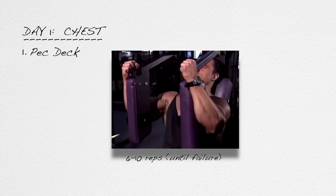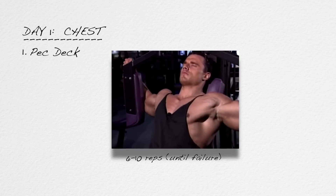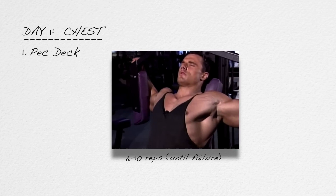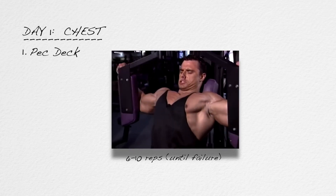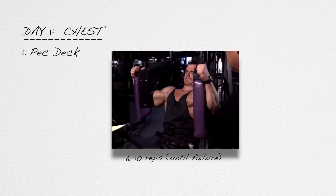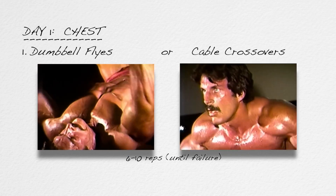At the other end, if by rep three you see you won't reach even six reps — only four or five — don't stop and reload. Get four or five; the next time you'll likely get six to ten. And if you don't have access to a pec deck, flat bench dumbbell flies or cable crosses may be substituted.